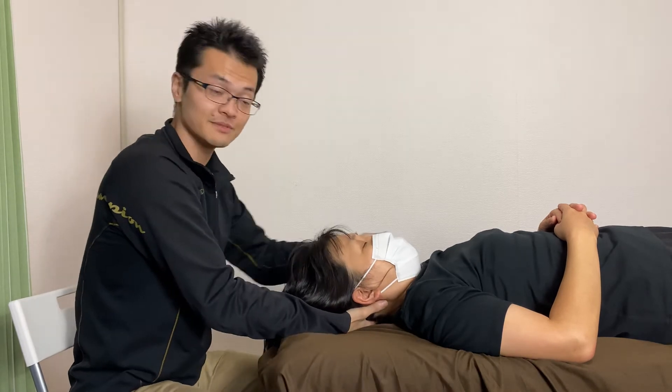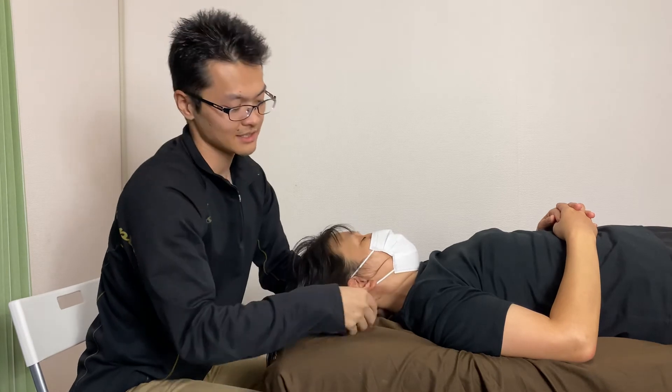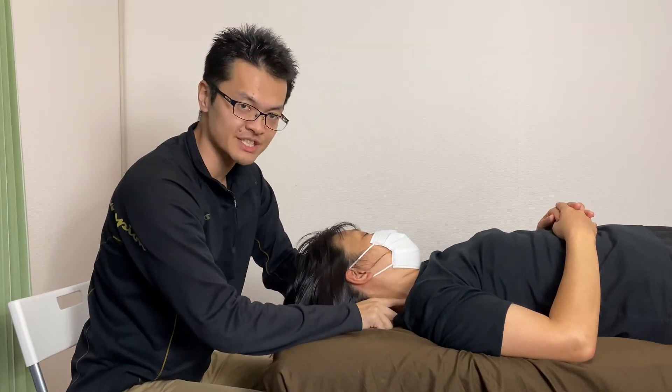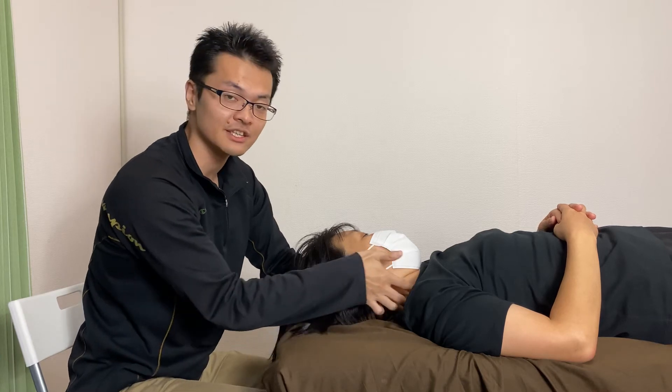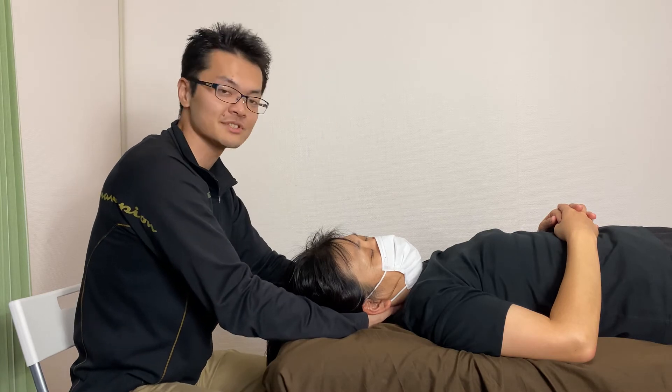I check movement. And I work on the muscle beside the brachial plexus, which is the scalene, right here. My left hand is on the left scalene.